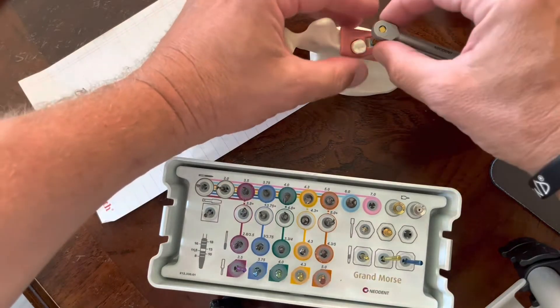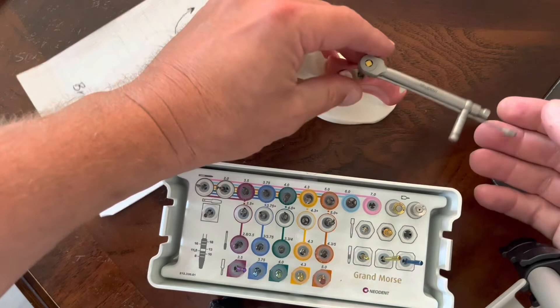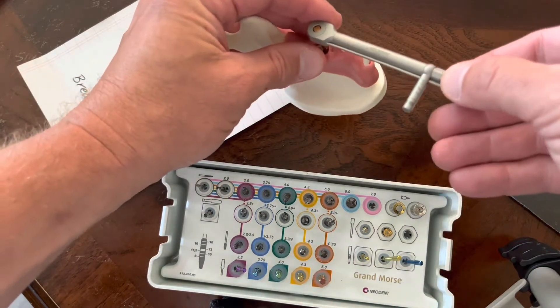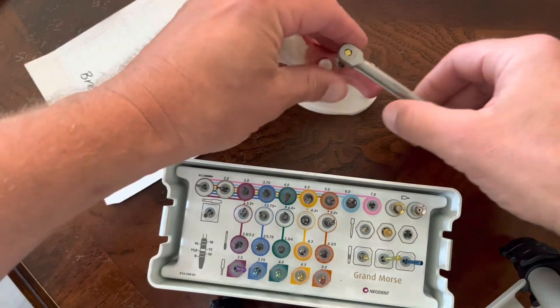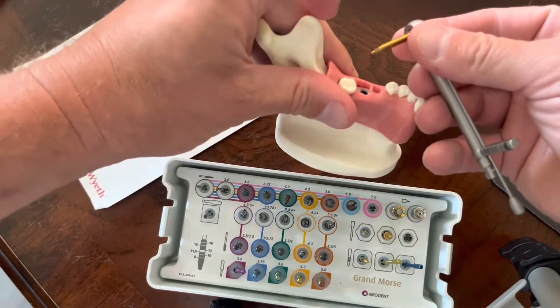So what happens if I can't get this thing out and I'm lifting up and I can't get my driver? What I do is take the wrench, just put this in reverse, and give this thing a little bit of a bump. And then what happens is my driver comes right out.